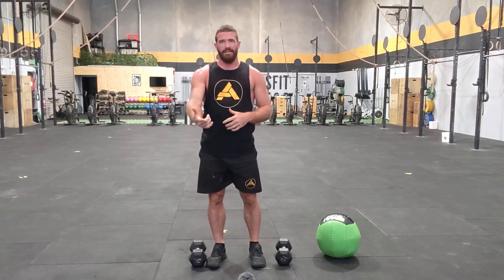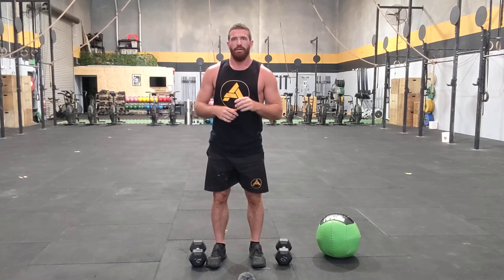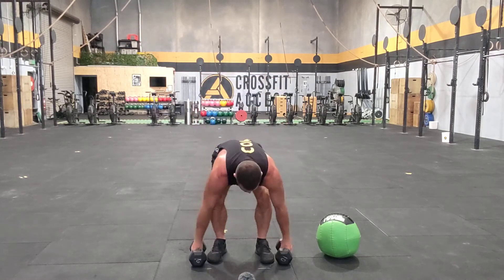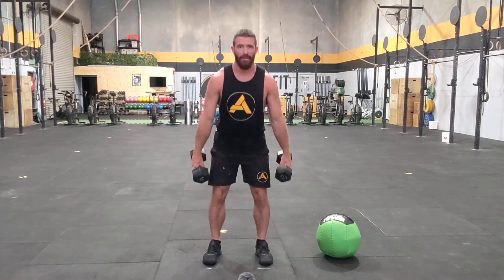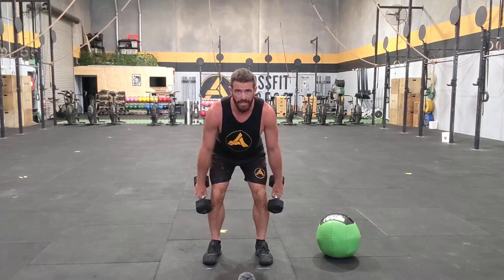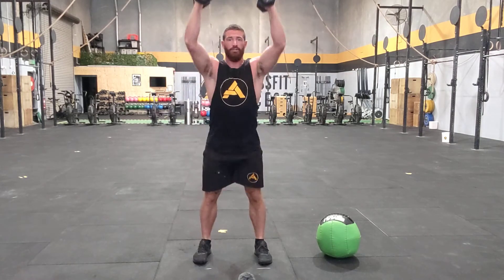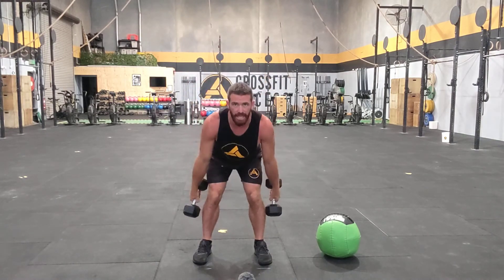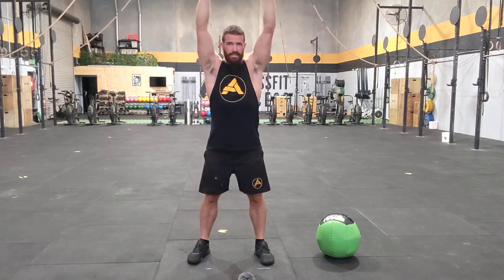Finish that with your double unders, and then the last section you'll do 15 double dumbbell hang squat clean thrusters. This is where it gets a little bit tricky. These are double hang — you'll pick the dumbbells up, stand up, go to no lower than your knee so that the heads are just below your knee, and you will squat clean thruster. Bring them back to the hang, squat clean thruster, bring them back to the hang, squat clean thruster.